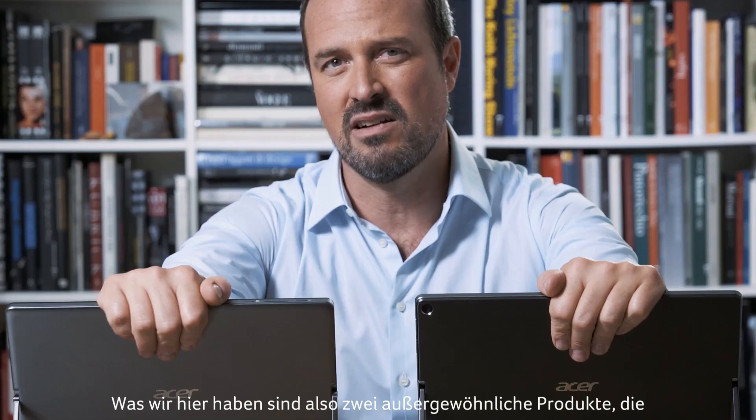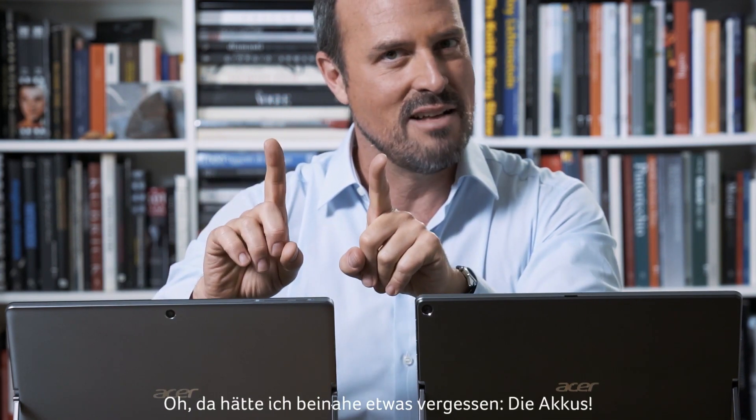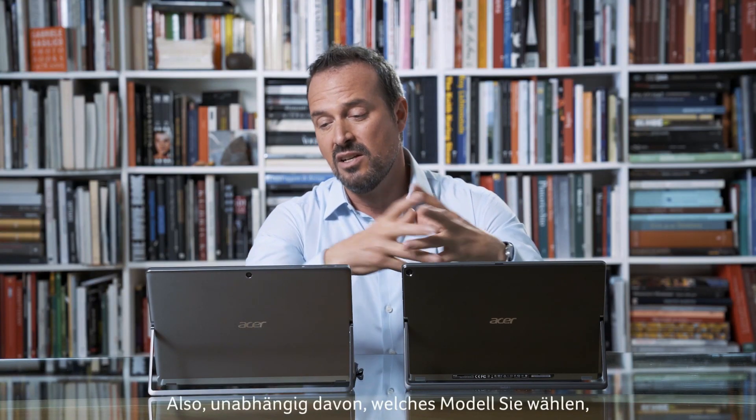What we have here are two extraordinary products designed to meet the needs of teachers and university students. And I almost forgot the batteries: the Switch 3 lasts for eight hours, while the Switch 5 lasts for up to ten. So whatever model you choose, they're going to give you a full day's charge.